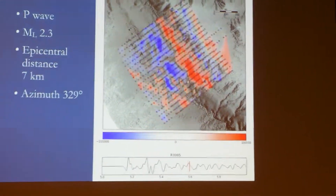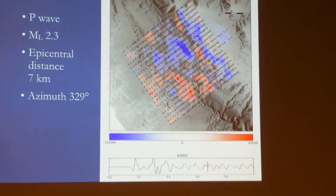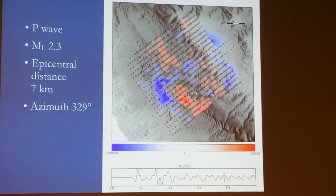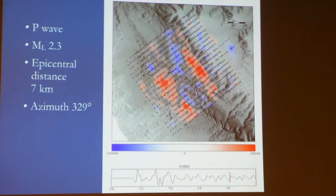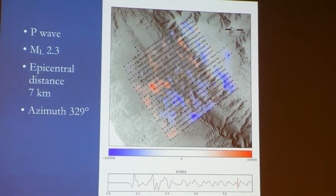It took us about four days to get it all out. Four or five days on the first deployment, and then the second — the swap — we actually had to swap them. And that took about three days, and then it took us three days to pull them out.